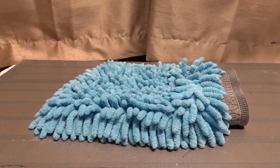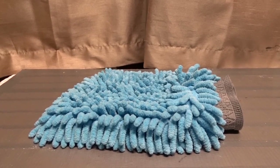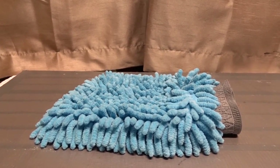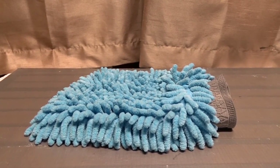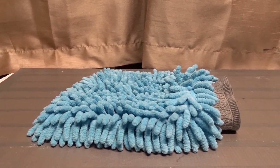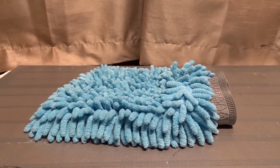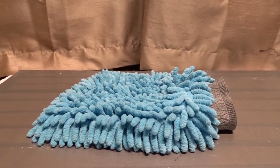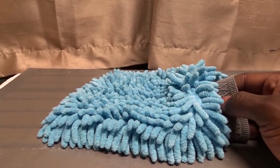Before I found this one, I was using just a towel or a rag to lather up the car, get as many bubbles as I could, scrubbing and trying to get it as clean as possible. I did that for many years, but then I found this mitt.